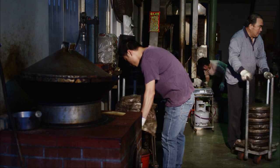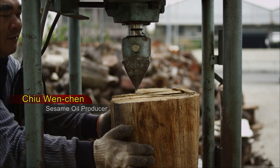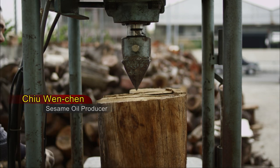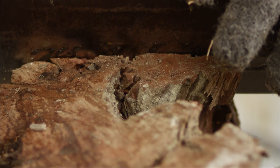Don't underestimate wood. This piece of wood weighs a ton — 1,000 kilograms is priced at over 2,000 NT. It's actually quite expensive, even more so than cooking gas. And it burns faster than gas too.